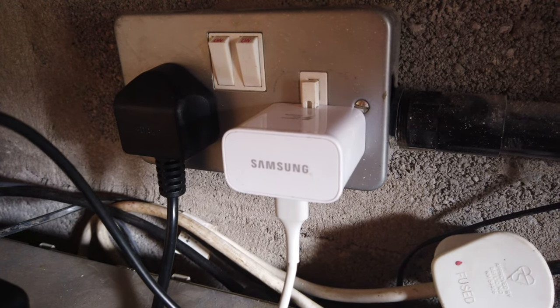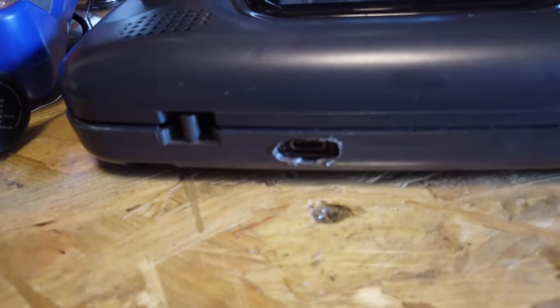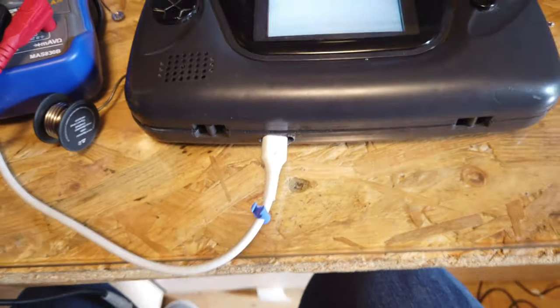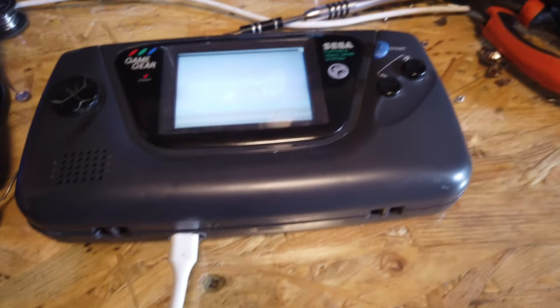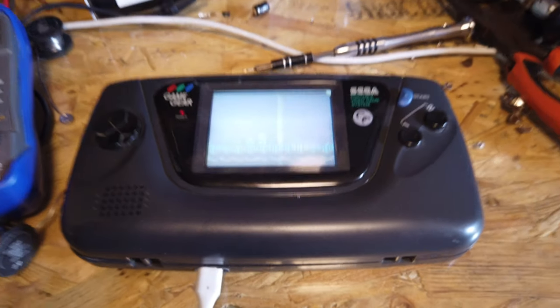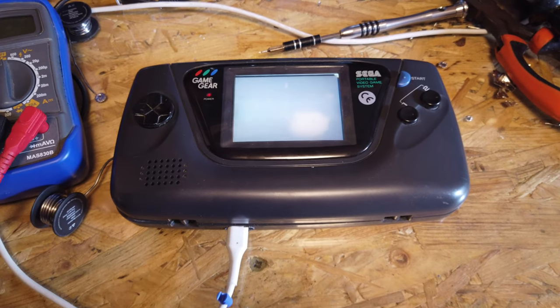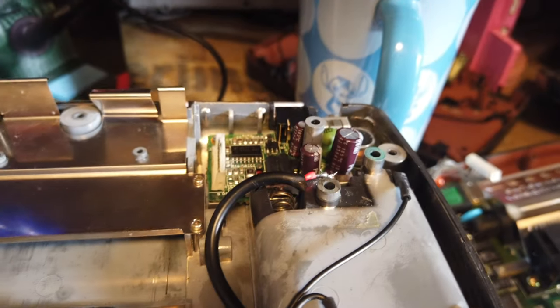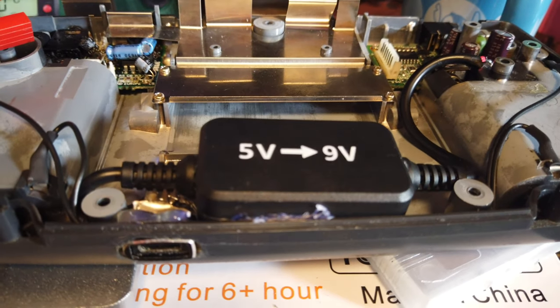We've got the mobile phone charger plugged into the wall giving out the five-volt signal, down the cable into the USB-C connector in the bottom of the Game Gear. I can see the Sega logo - things at a bad angle on the screen but there we go! We're now powered: five volts in, through the nine-volt step-up, all connected. I've used the hot glue gun to secure the USB-C connector in place and also put a little on the step-up converter to hold that in place, so everything's now snug inside. Time to rebuild and see how we get on.